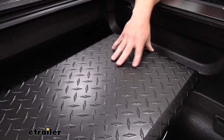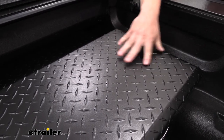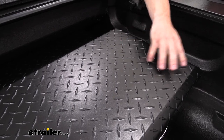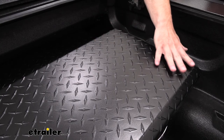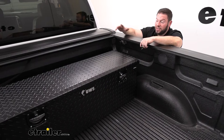The outside is a black powder-coat aluminum with a diamond pattern, which I like. It's not glossy black — glossy shows scratches and dents a lot more easily. With the diamond pattern and matte black finish, if you were to scratch it slightly, it's not going to stand out.